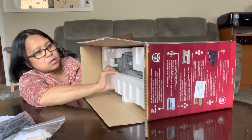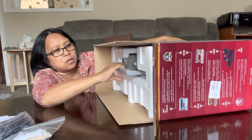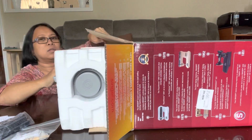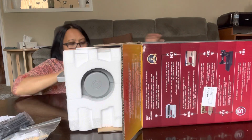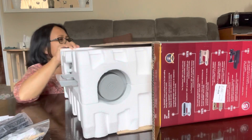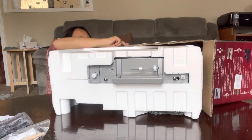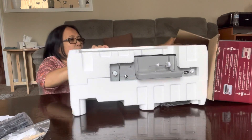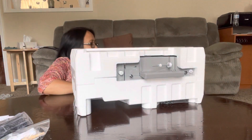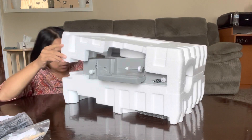This is heavy. So this is how it looks from the box. That's it, the box is empty. We should take these out.